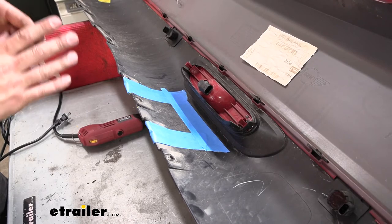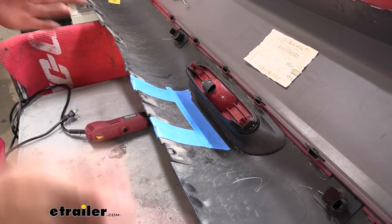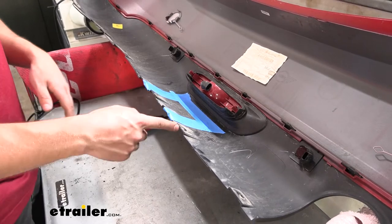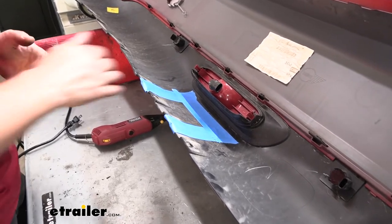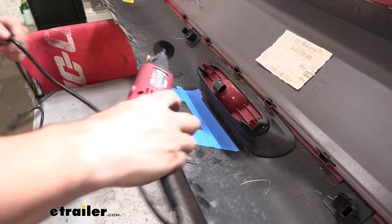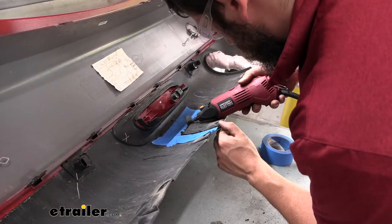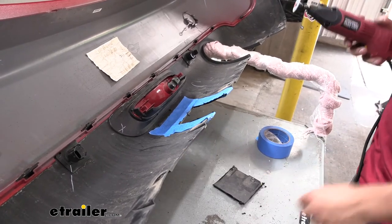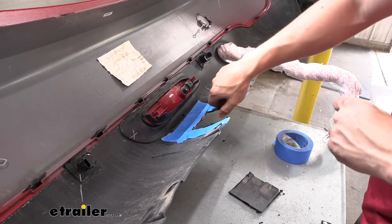Next we're going to trim our bumper fascia — just this bottom portion. We're going to find two reference points on the outside of our bumper, find the center point, then measure a few inches out on either side as well as the top to mark out the cutout for the receiver tube opening. Now with it marked out, we'll take our rotary tool and remove that material. Once the material is removed, we'll come back with either a file or a razor blade to clean up all the rough edges.